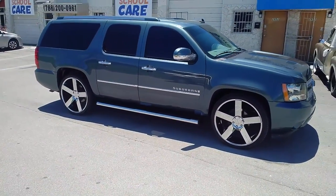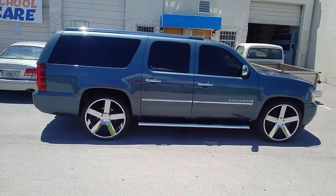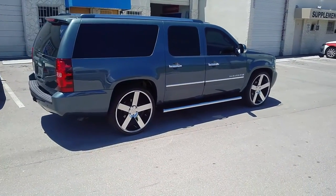Great looking wheel — came out really nice on this truck. These are actually on sale right now. Beautiful wheel, as you can see, just a classic five star look that really does a great job of bringing the car out.